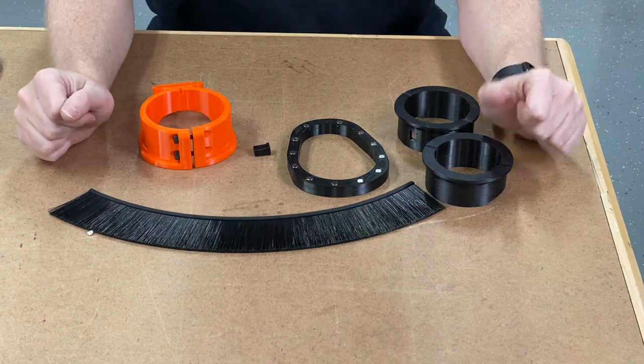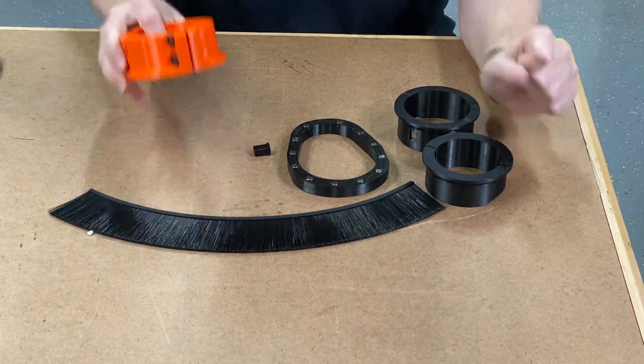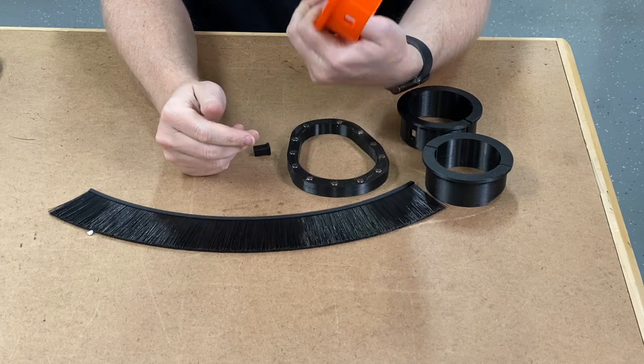Hey guys, this is Daniel with PwnZNC and I'm here to assemble my dust boot version 5.